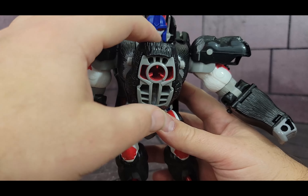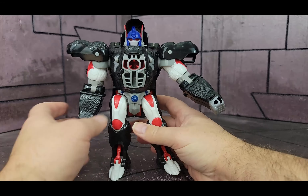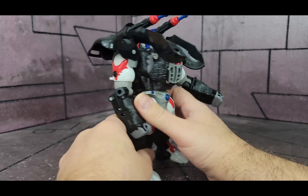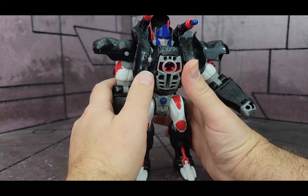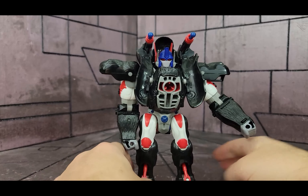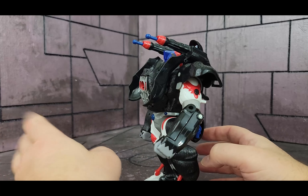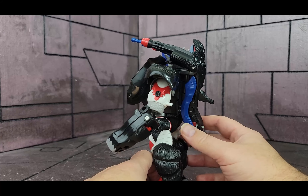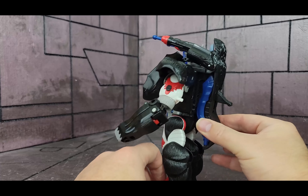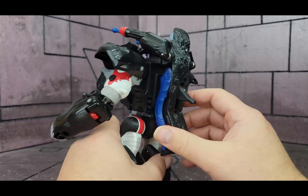There is a version of this guy that has his mouth showing that they made later — I believe it was the 10th anniversary, and it came in a two-pack with Megatron. Now for the gimmicks, he just has a ton. Push this little button back here and he flips out dual launchers, which I kind of like put behind the ears there — and that is rad. These do fire; they have a little button you can press. He also has storage here for his swords, which I think is really, really cool.